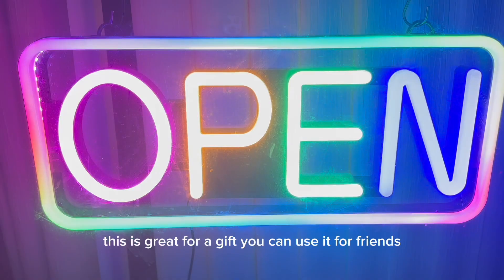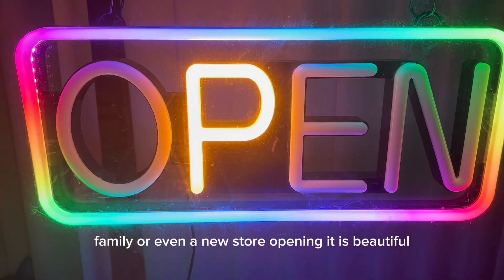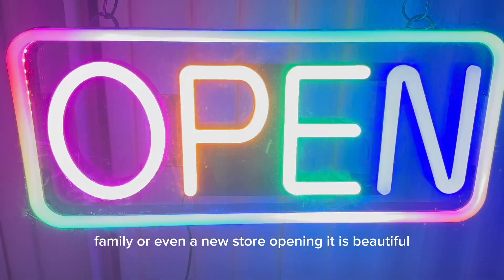This is great for a gift. You can use it for friends, family, or even a new store opening. It is beautiful.